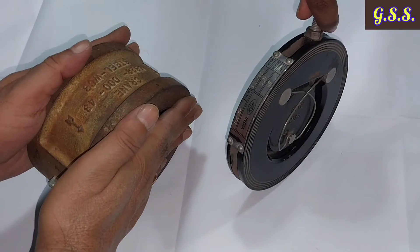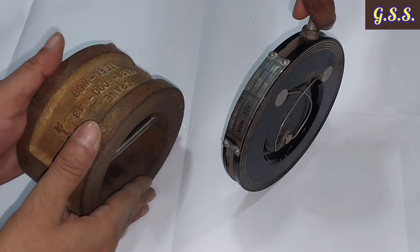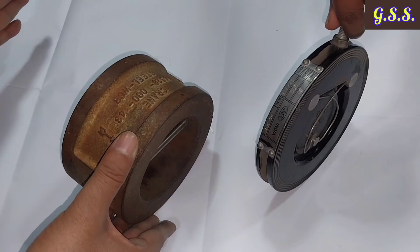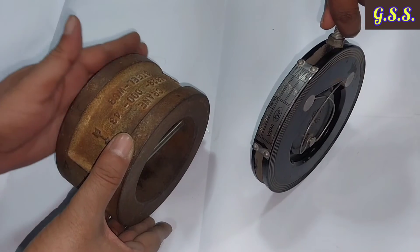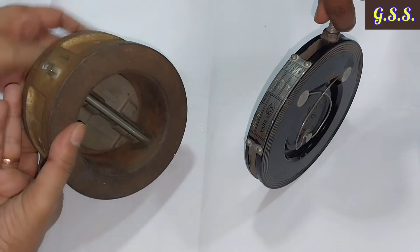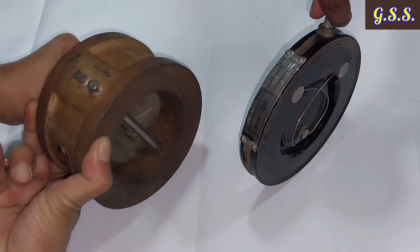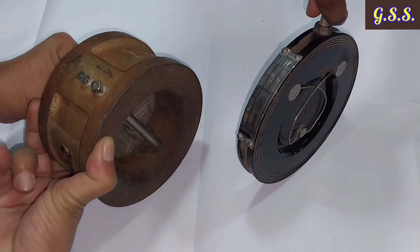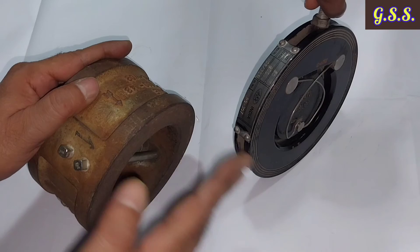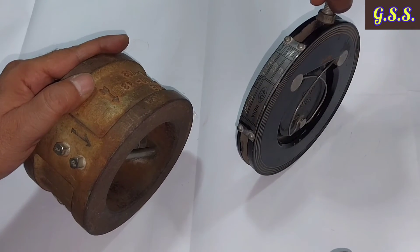For both valve types, there should be approximately 5D straight length on the upstream side so that steady-state flow reaches the valve — otherwise the valve flaps will chatter and the spring will be damaged. At the downstream side, 3D straight length should be provided, which is called the pressure recovery zone.